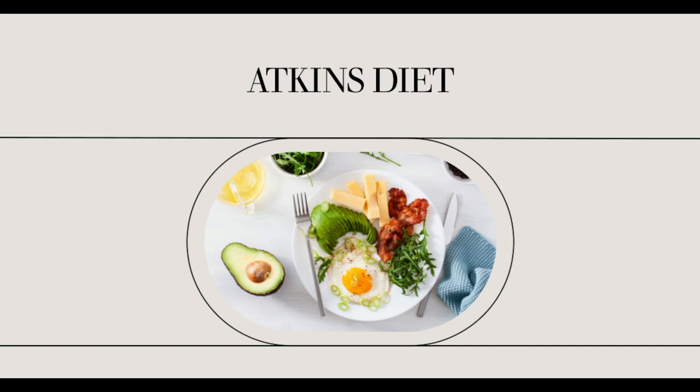Ideally, toward the end of the pre-maintenance phase you will be losing less than 1 pound per week. According to the Atkins book, you should continue this phase until you get to your goal weight and can maintain it for a month. This process may take anywhere from 1 to 3 months. Your goal is to reach a state called carbohydrate equilibrium — your ideal carbohydrate intake that will cause you to maintain your weight perfectly.